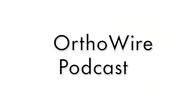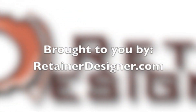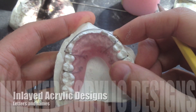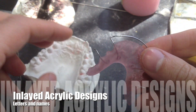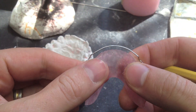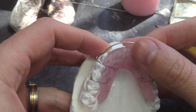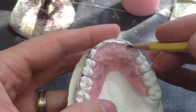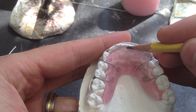Hey guys, welcome to another episode of the Overwire Podcast. Today I have to take a break from wire bending and focus on acrylic. I got this inlaid acrylic request to put these four letters in this retainer, and I thought I would record it and show you how I do it.